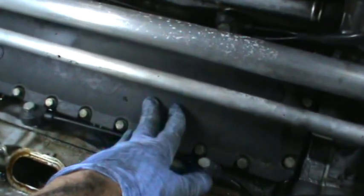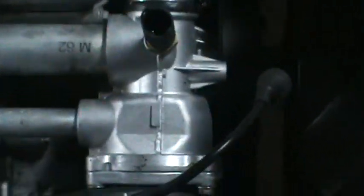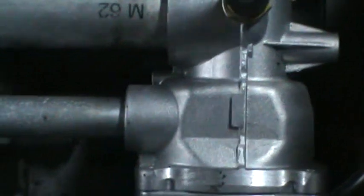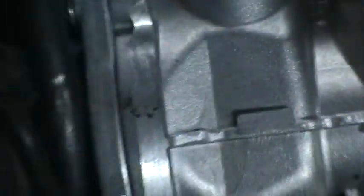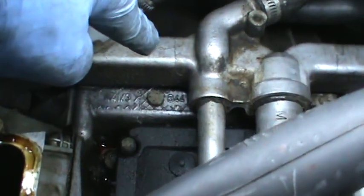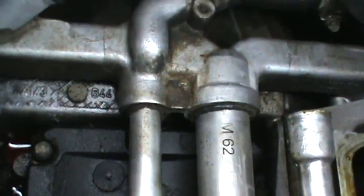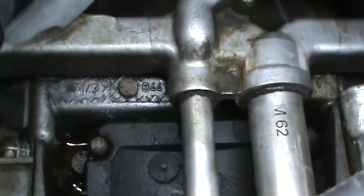This is a cover over top of the valley pan. The gasket is underneath, but this is just a dust cover — there's nothing to it, no need to take it off. You'll notice it's under the water pump tubes. Normally I would have to take the water pump off, but I'm going to try something different: I'm going to take the accumulator off the back and disconnect them from the back instead of the front, because I really didn't want to take the water pump off.